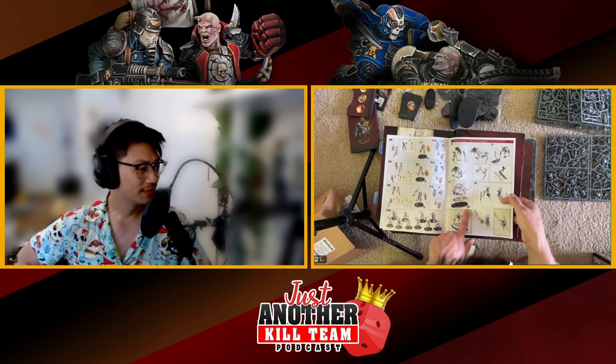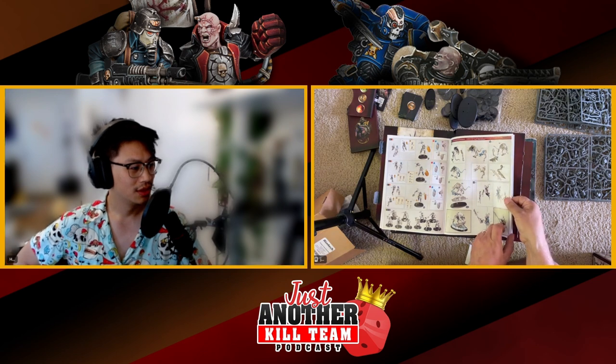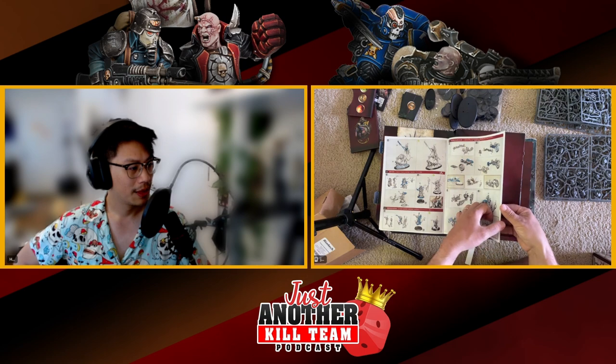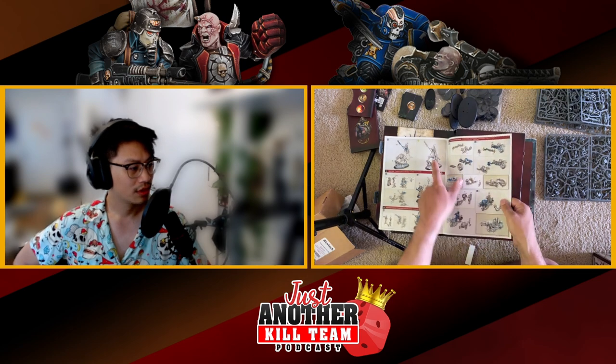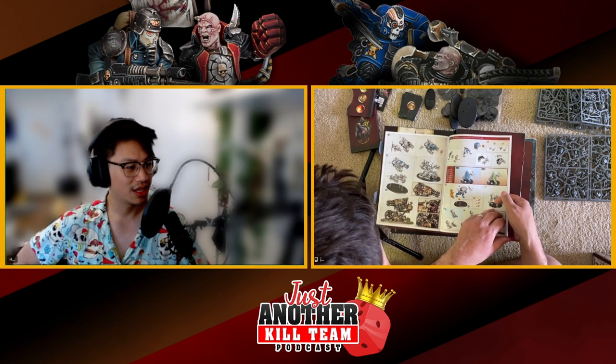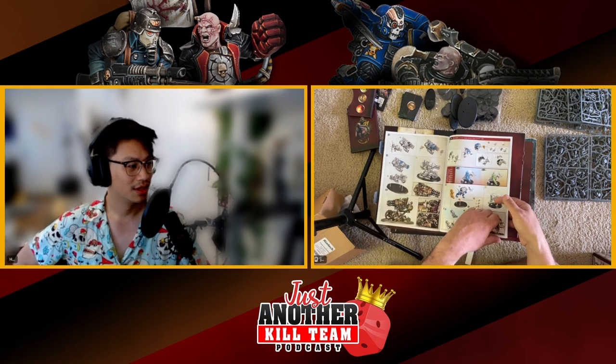That is in fact the smaller base. The biggest base is for the gun — it's a sick model with sickening detail.